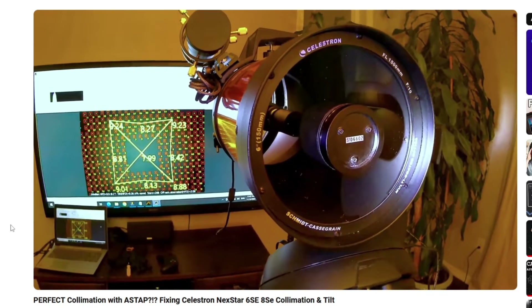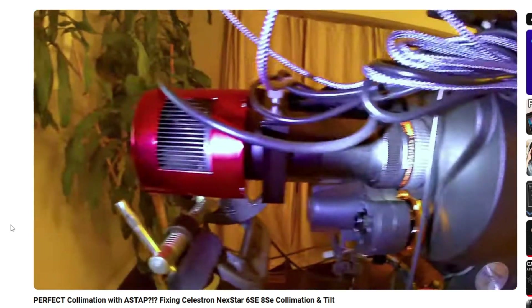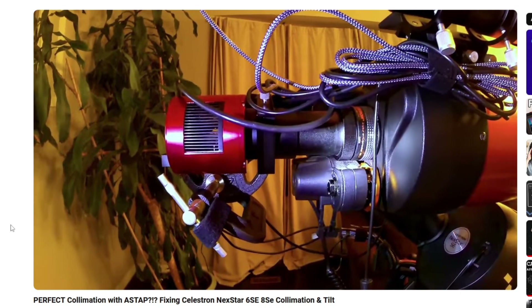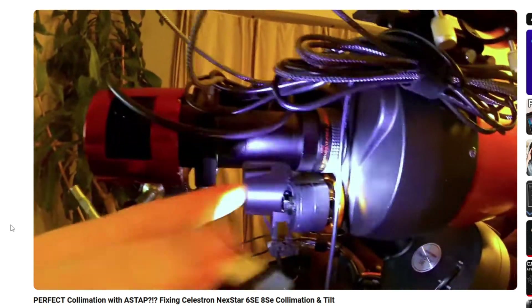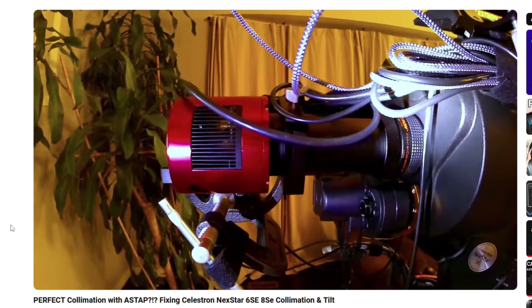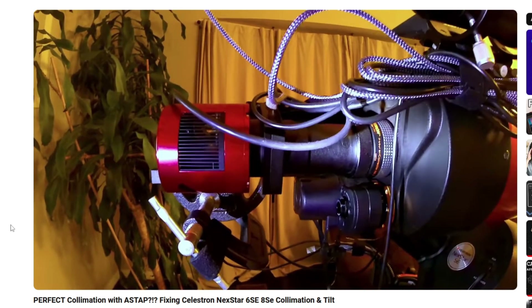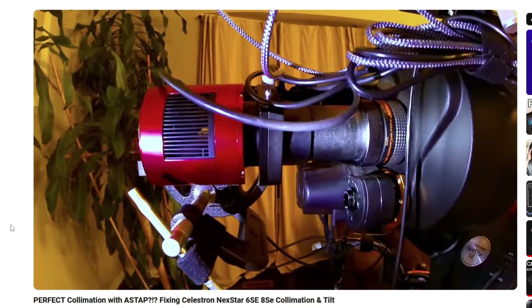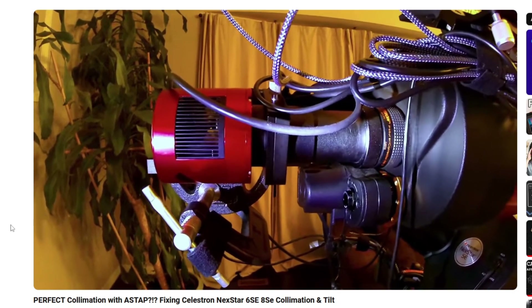What made a much more significant difference, and I didn't really think of this at first, was my T adapter. The T adapter has a lot of play. So when you unscrew this ring, if I use this T adapter to rotate my camera to adjust my field of view when I'm shooting various targets, whenever you loosen this ring, this entire tube can shift position. And when it shifts, it creates a large — a significant amount of tilt.